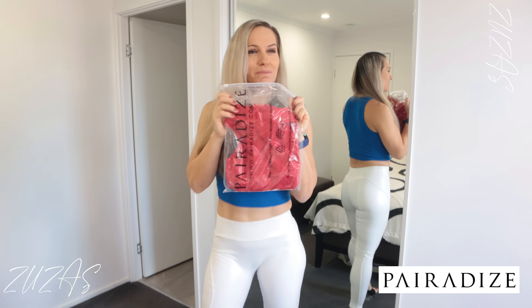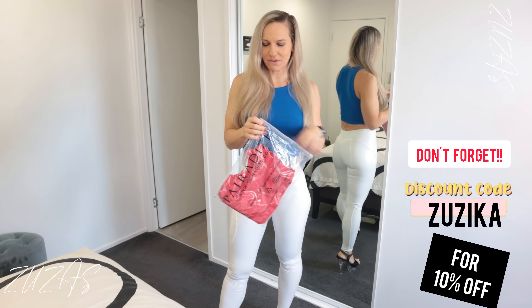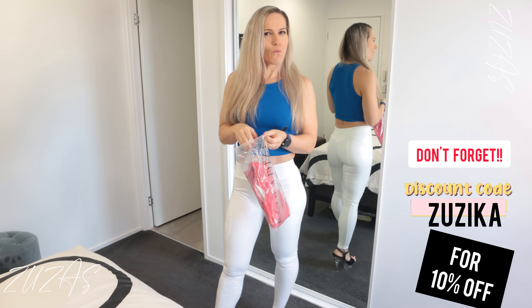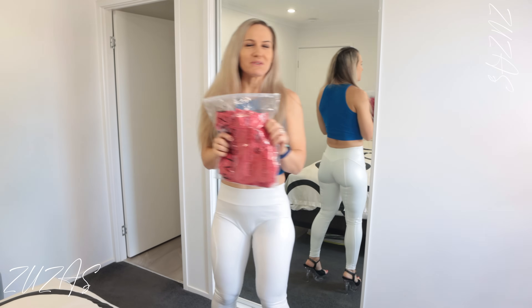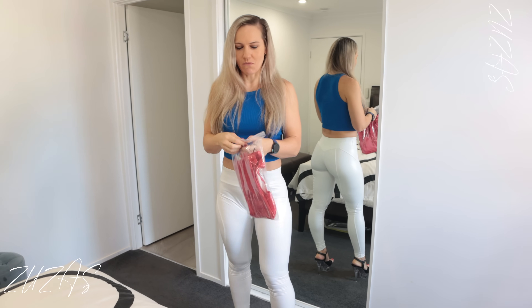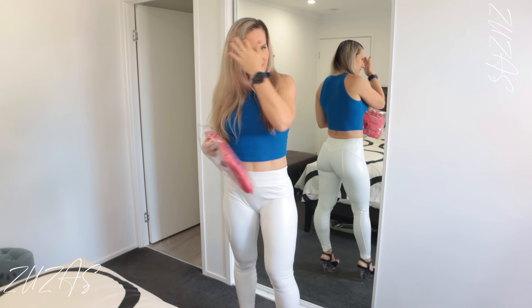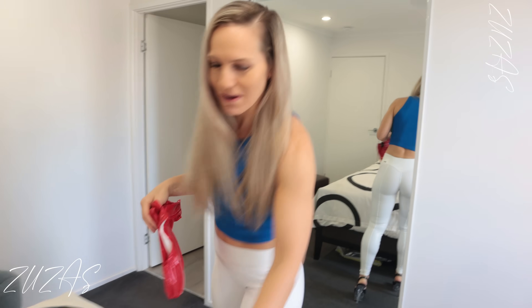I've never done a bodysuit review before, so I'm very curious to see what the fit is. With bodysuits — one-piece items like that — I sometimes had an issue with the length of the suit because it's like swimwear. The sizing can be tricky and sometimes it's a bit too short, so I'm very curious to see how they match it to what I need.